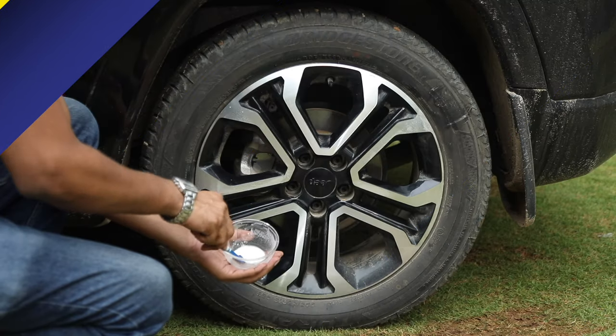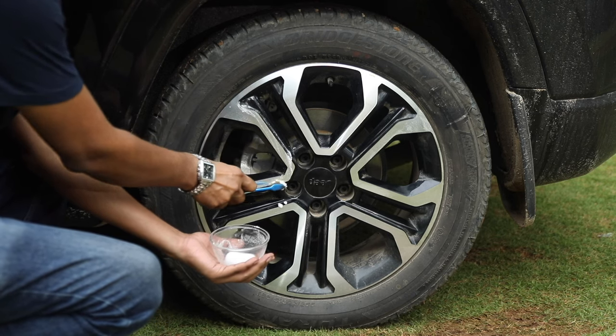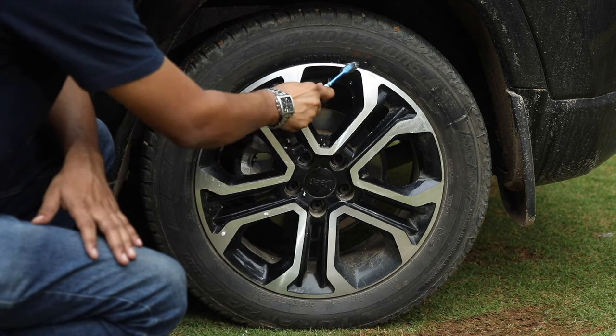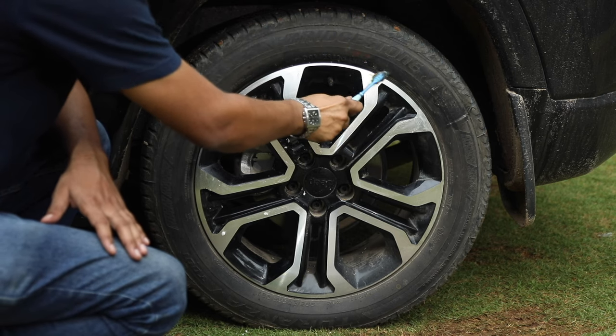For more stubborn grime and dirt, mix water with baking soda. Just mix equal parts of baking soda and vinegar together to make a paste. Apply it all over your tires, letting it sit for a while before scrubbing clean.